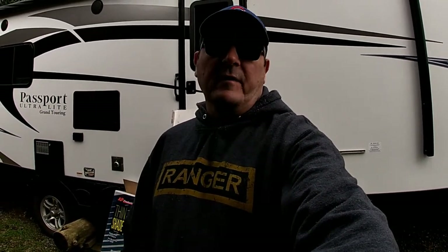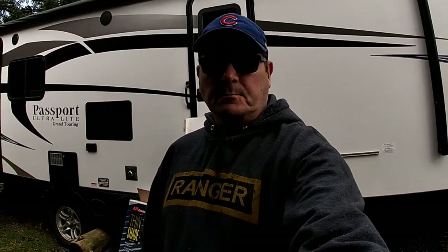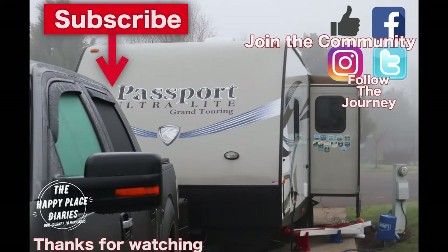If you haven't subscribed to the channel, please consider doing so - we really appreciate it. Hit that little bell and that will notify you every time we put out a new video. Go ahead and give us a thumbs up if you liked it, and share it with a friend. Our goal is still to just get to 100 subscribers and we'll see where we go from there. Big things coming up, lots of DIY stuff. Thanks for watching. Have a great day.